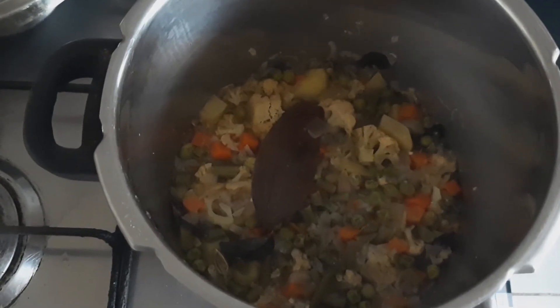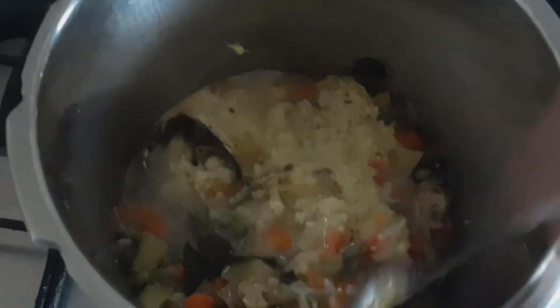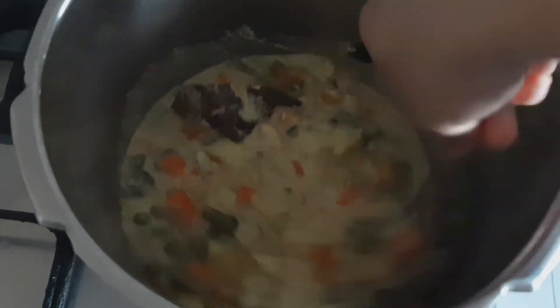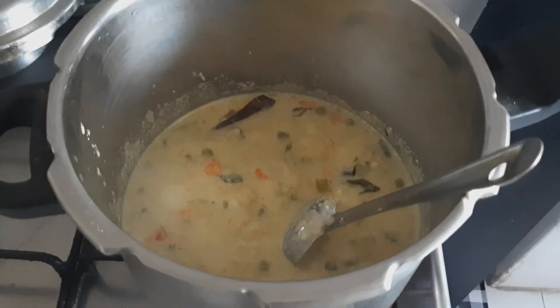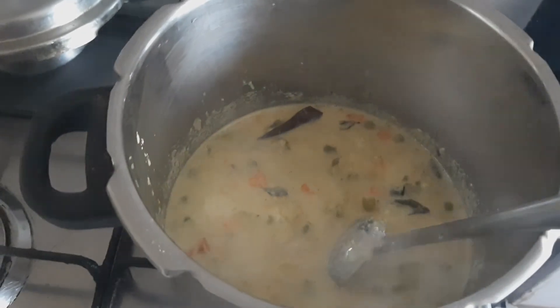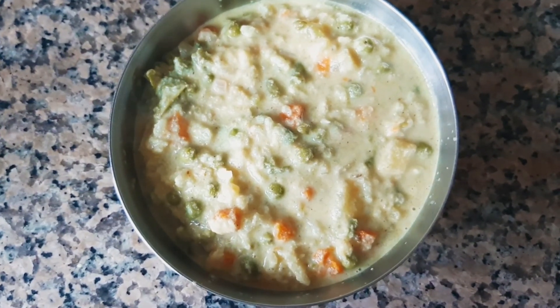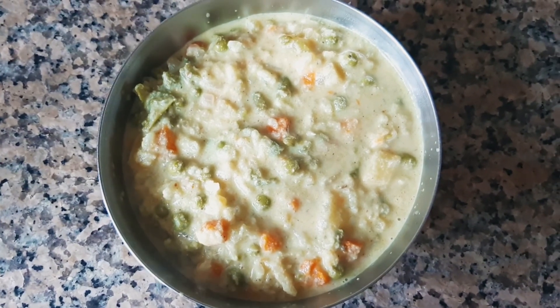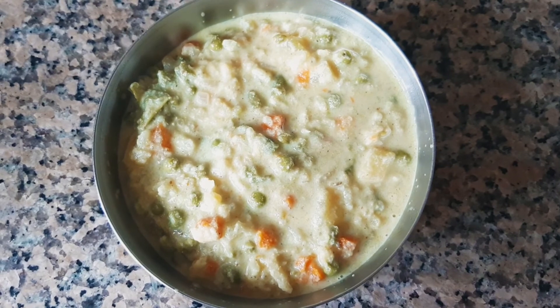Vegetables are cooked well. Now we will add the coconut paste and heat it on low to medium flame for a while. This is done now, we will transfer the curry into the serving dish. So our delicious vegetable kurma is ready. Do try this at home and if you like my video please like, share and subscribe. Thanks for watching.